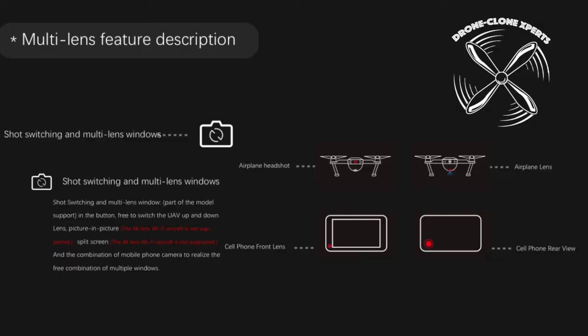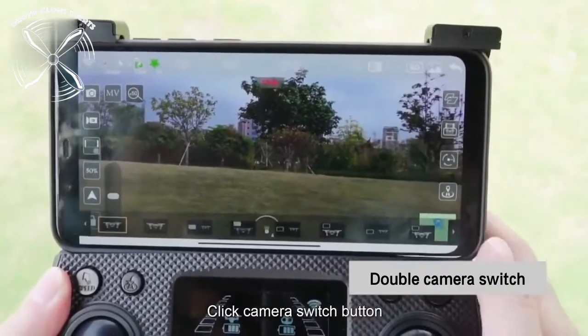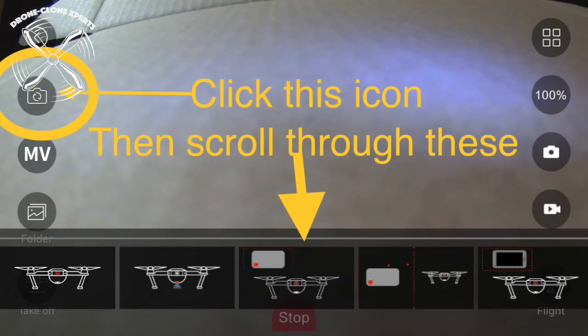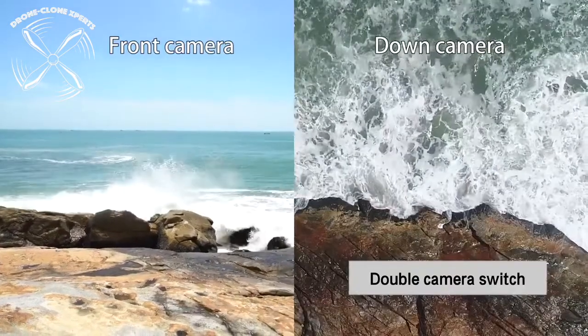There are 8 to 10 different camera lens views you can switch from. Some options even incorporate your phone's camera — for example, your phone's camera will capture the drone flying in the sky at the same exact time your drone's camera is capturing footage. This is an incredible feature that allows you to capture multiple views simultaneously from different perspectives.